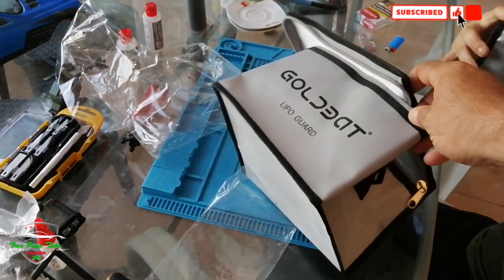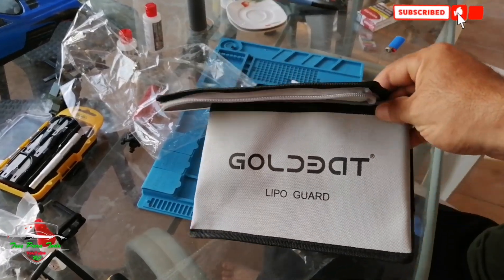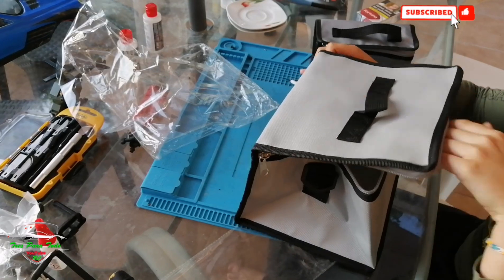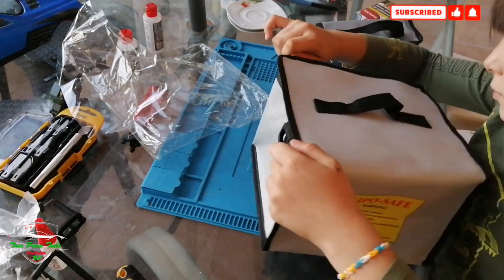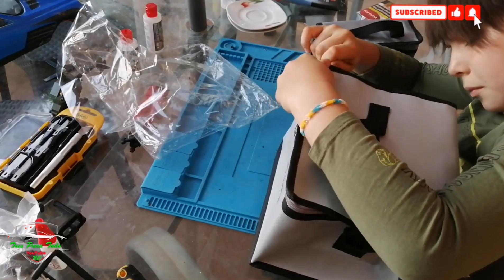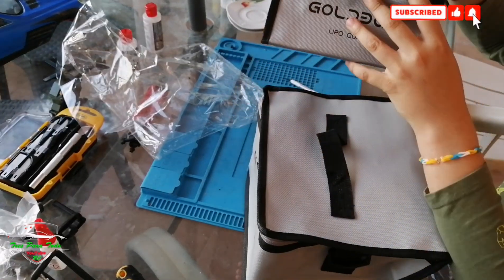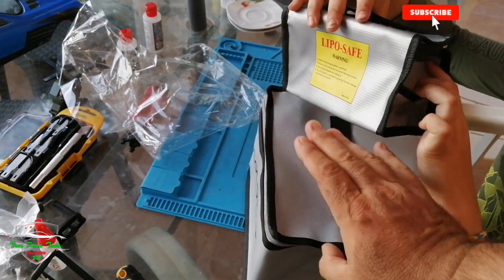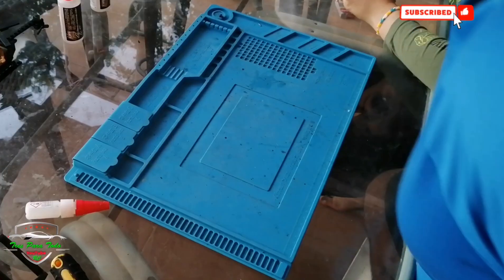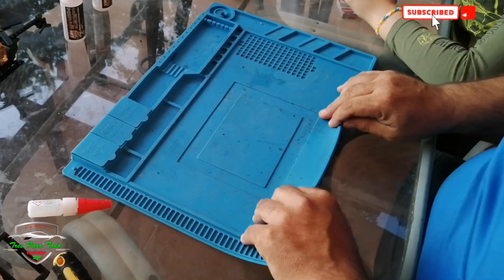Thanks to Goldbat, we have the Goldbat battery that we recommend. We paid for the first batteries and sent them for testing — it seems to be a very thoughtful detail. They have left the link to where it comes from, so we will share it. Safety is very important, especially if you have a lot of LiPo batteries. Welcome — this is a new video for everything.